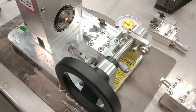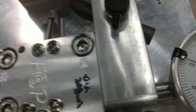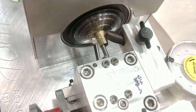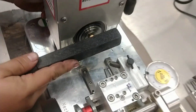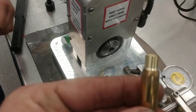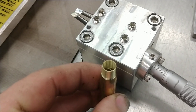We're going to cut some 308 here. You can see it's got a 20-degree shoulder angle cutter in there for the 308. That's the cut — inside and out — we'll measure it.